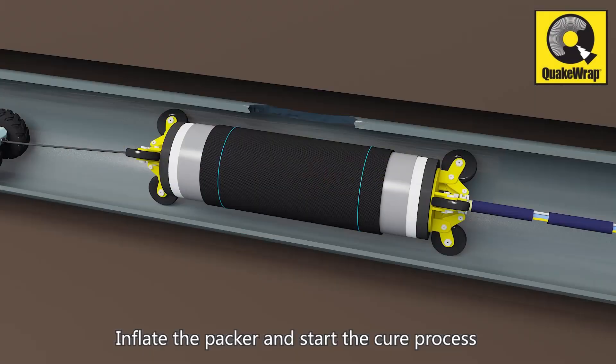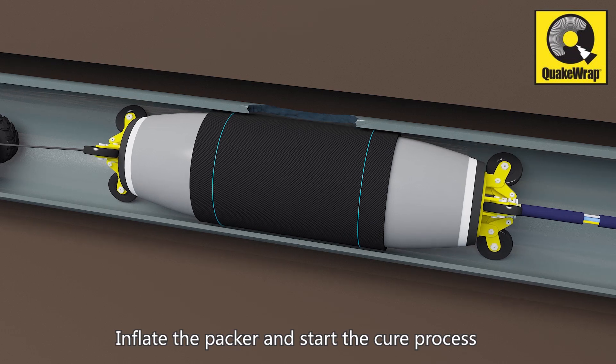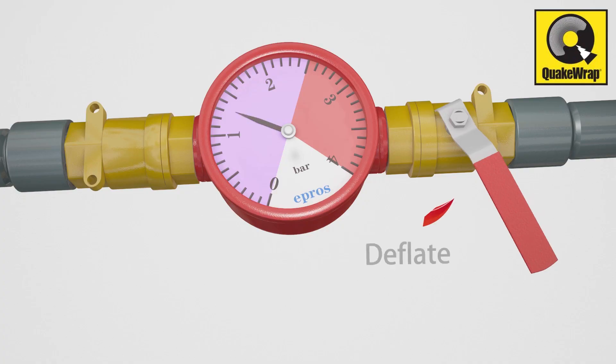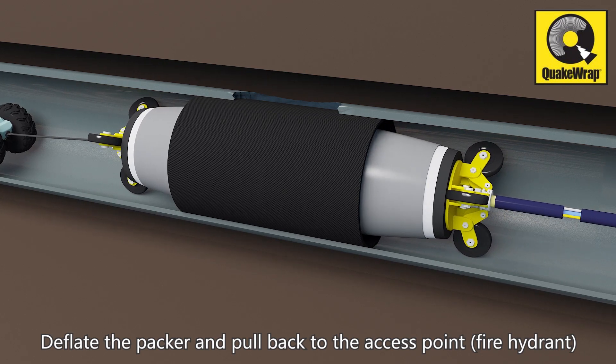Once at the damaged section, inflate the packer to expand the Super Laminate and start the curing process. Then deflate the packer and pull the system back through the original access point.